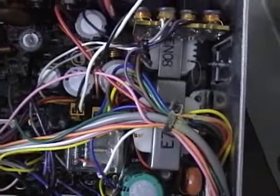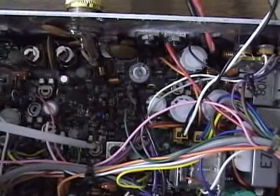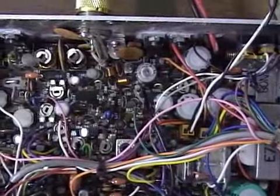Up here you're going to have your ALC adjustment, also at the back of the board, kind of near VR14. VR14 is over here, and VR5 is here — that's your ALC sideband adjustment.